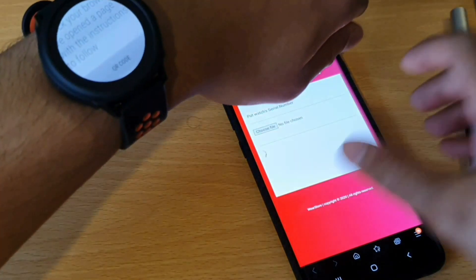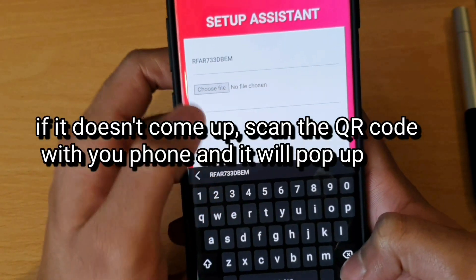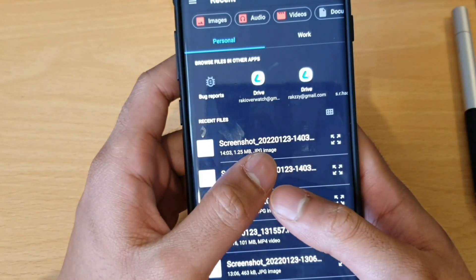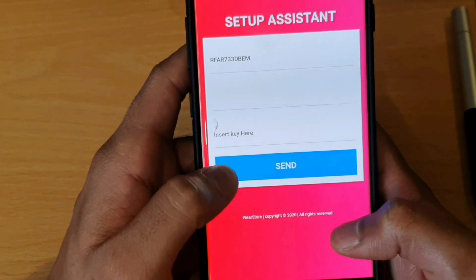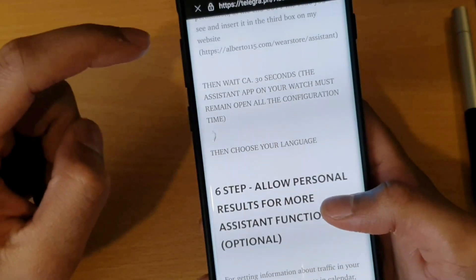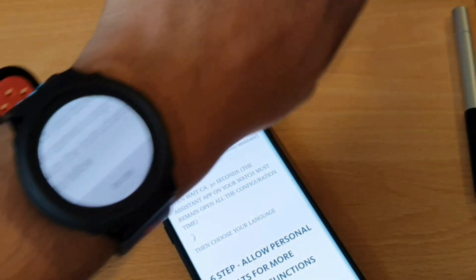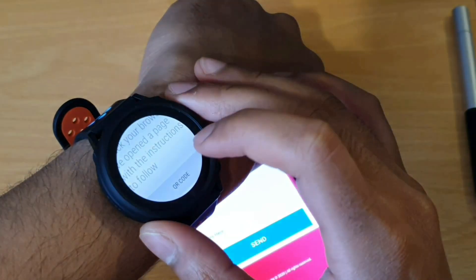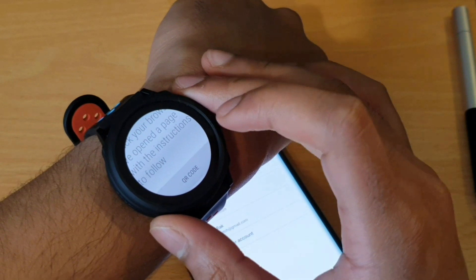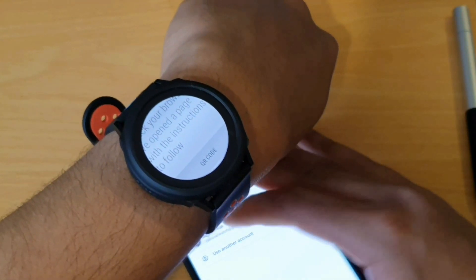You want to go to the watch, get the QR code up. Actually, we don't need the QR code as it just came up. Put in your serial number, choose the JSON file you just downloaded. And now that's that — the credentials have been added. You've got to make sure that the assistant app is open the whole time on your watch during this process. It's said to wait 30 seconds, so I've waited 30 seconds, and then reopen it. Then just select the account you want to use with the Google Assistant — that should come up on your phone screen.